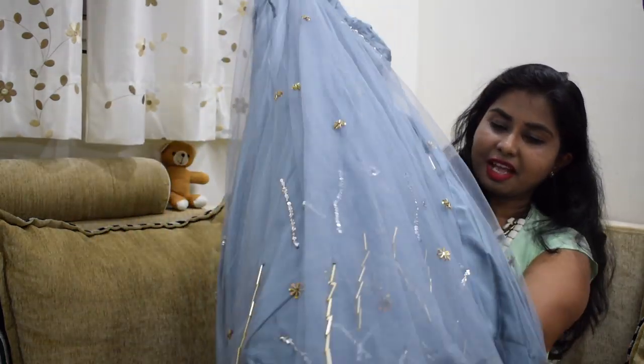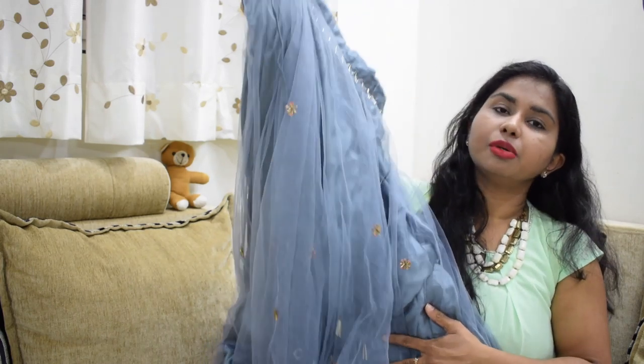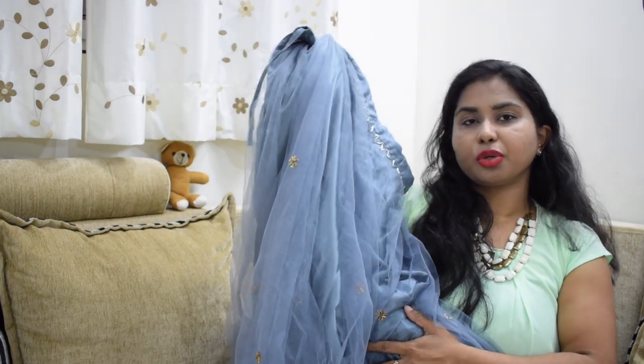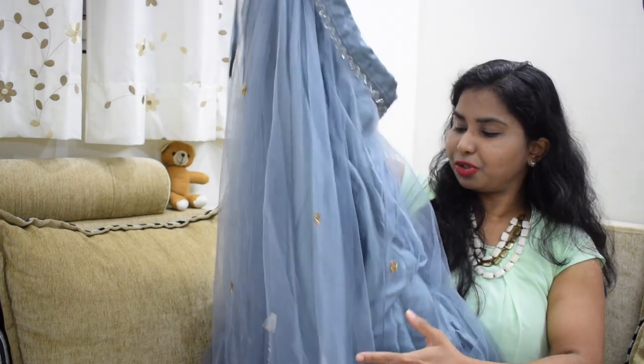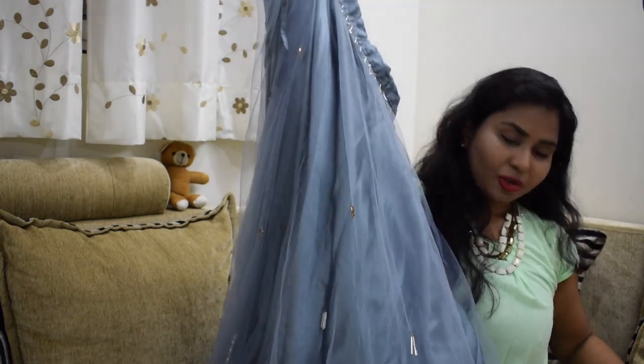We have a very heavy, very nice and rich lehenga. We also have a lot to do with this lehenga. So this is my next piece — crop top and lehenga.